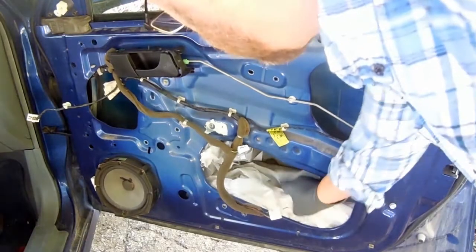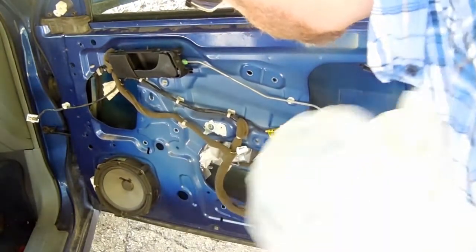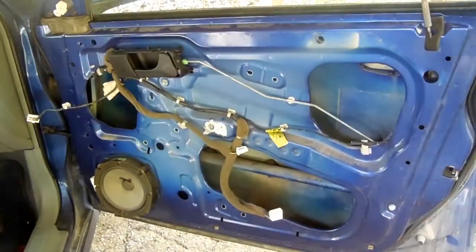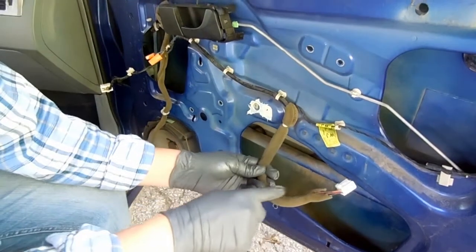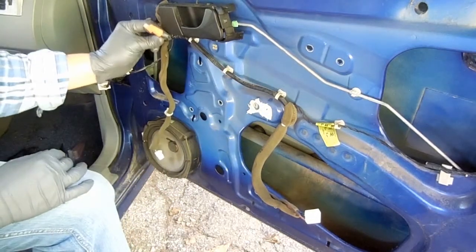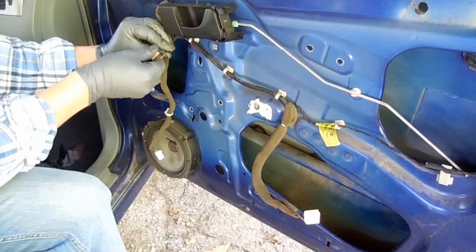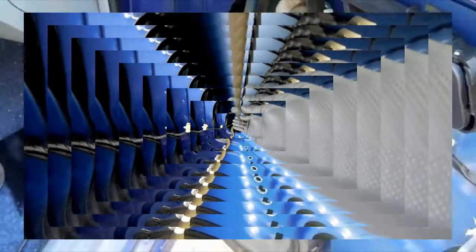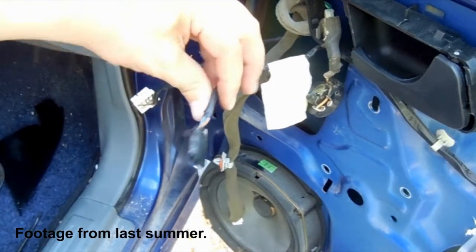This is plastic sheeting I stuffed into the door well — it's been there for a year in case the tape came loose and the glass fell. The wire goes from the door switch to the window motor, except the connector is gone. I cut the connector off last summer and added caps to protect the wire ends. The old connector had a crack in the middle and was pretty much useless, so I cut it off and went to the junkyard for a replacement.